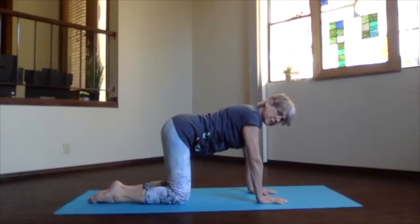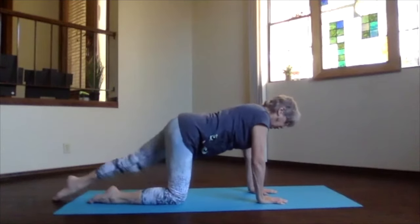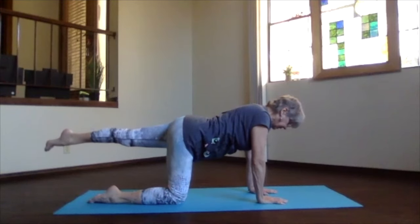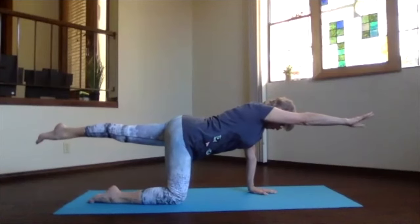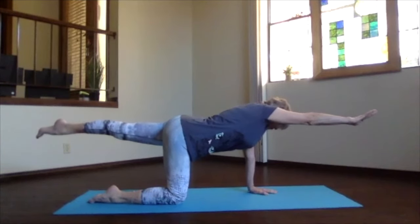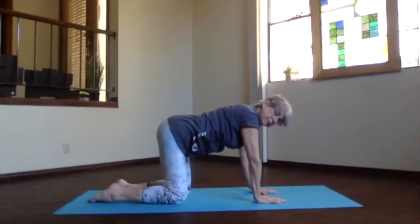Back in table position, realign anything that needs to be repositioned. Then the opposite side — bring your left leg out and up to hip level, extend through the base of the toes. Keep rolling slightly in with that thigh to keep the knee and toes facing the floor. Stretch it out, keep that core active and supporting so you're not slumping through that lower back. Bring your right arm forward next to your ear at shoulder level, stretch those out as much as you can, lengthening through that side-oblique stretch. Then bring the hand down and the knee back into place — table position.